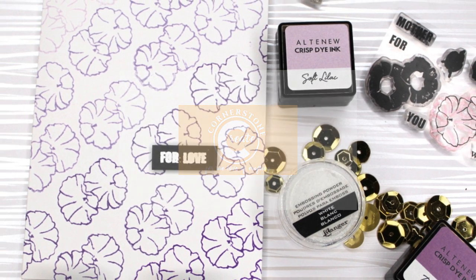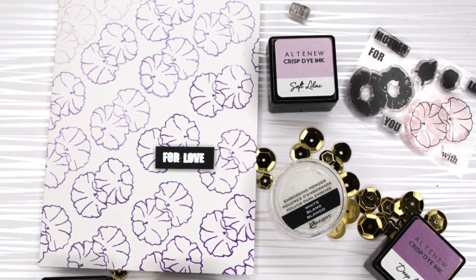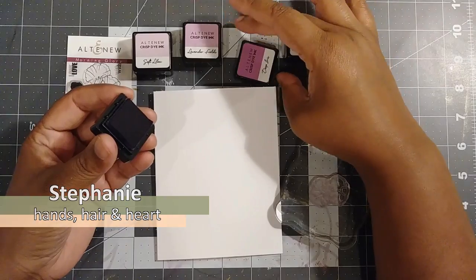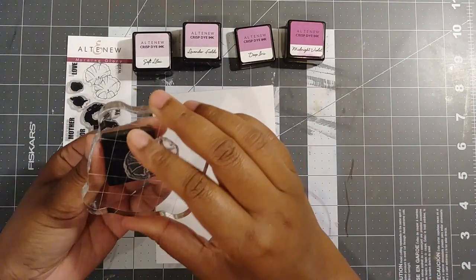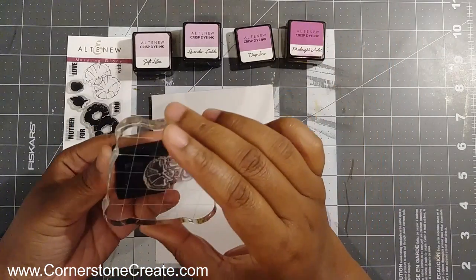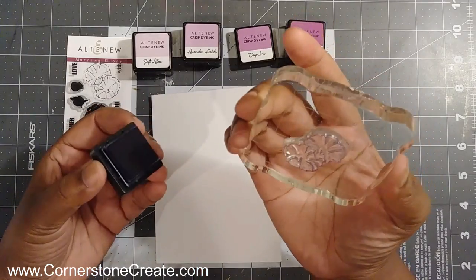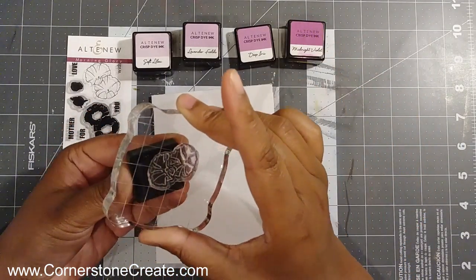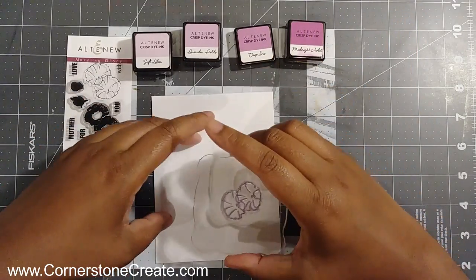Hello everyone, welcome to my YouTube channel and blog. I'm Stephanie, the hands, hair, and heart behind cornerstonecreate.com. Today I'm going to show you my first card that I'm submitting for the Altenew Educator Certification Program. The technique I'm focusing on is repeated stamping to create a background. I'm using Altenew's Morning Glories with shades of purple ink cubes to create an ombre effect across the front of the card.